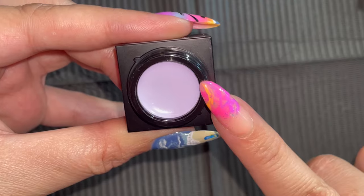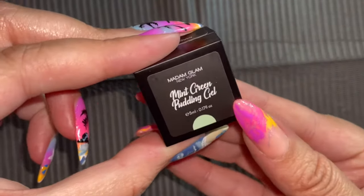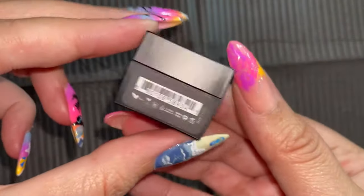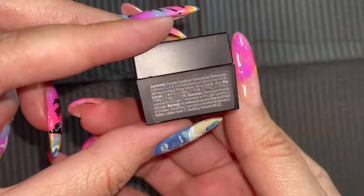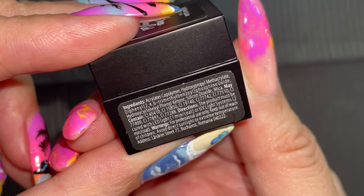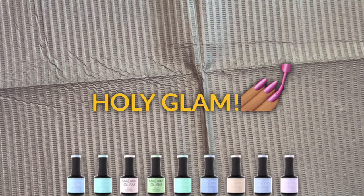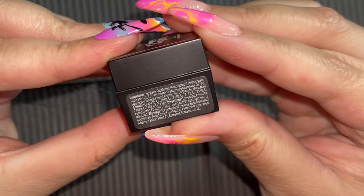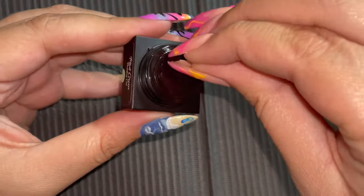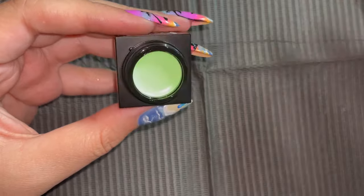I also wanted to compare - on the tip of my finger, I have I Heart New York, Pop the Champagne, and Yellow Cab, and I wanted to compare that to that gorgeous color. So I quickly wanted to show you the ingredients. As you guys know, Madam Glam is vegan, cruelty-free, so that means leaping bunny certified, hema-free, free from 21 harmful toxins that are present in nail polishes, including formaldehyde.